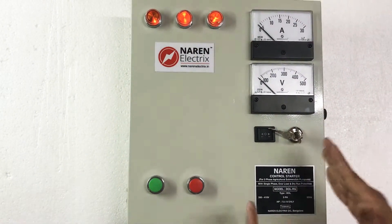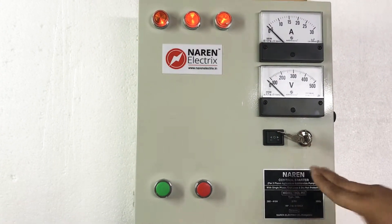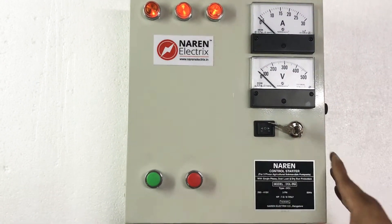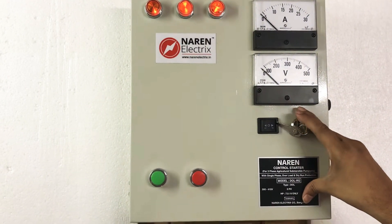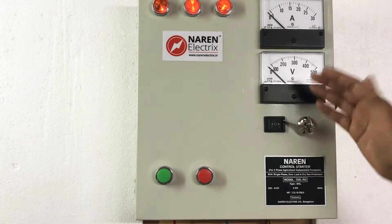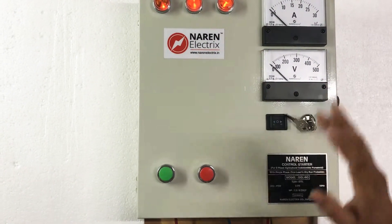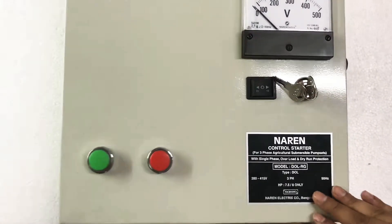When it comes to DOL RG, you have three variants: 5 to 6 HP, 7.5 to 8 HP, and 10 HP. In all three variants, you get the auto start unit as an optional fitting. You can choose to order with or without the auto start unit.